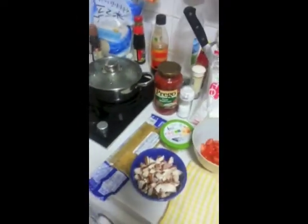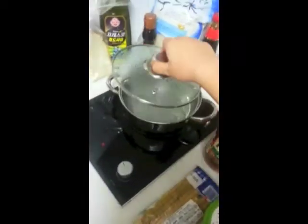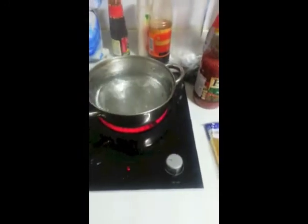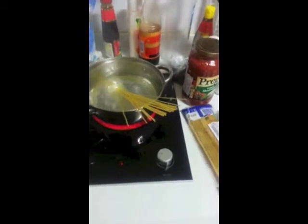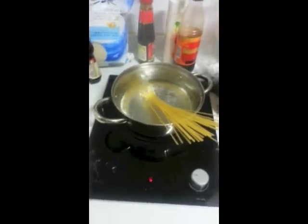Right now you can see the water is boiling so I'm gonna cook the spaghetti now. I like to put salt in the boiling water — I don't know, I just read it somewhere. So yeah, put some salt, and then it starts boiling because of the scientific explanation. And then put some spaghetti in.